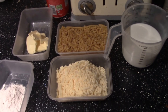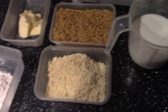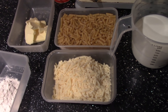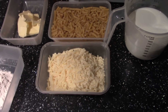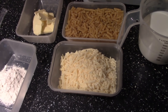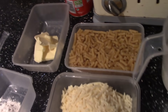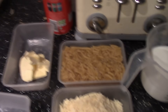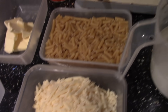Just like the video I did last year, you need 225 grams of macaroni, 225 grams of grated cheese and some extra cheese for the topping as well this time, 55 grams of butter, and 30 grams of plain flour.